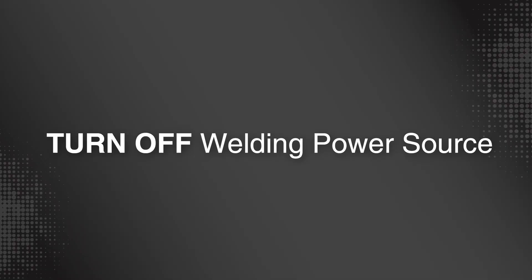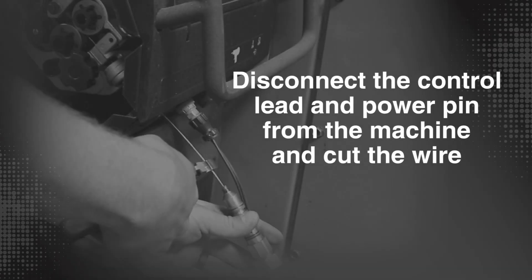Turn off the welding power source, disconnect the trigger control lead and power pin from the machine, and cut the wire.